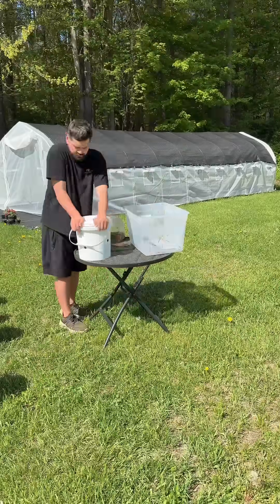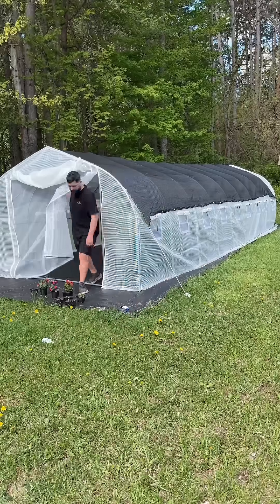I attached the lid and then I set it inside of my greenhouse to let the mycelium colonize the grass clippings.